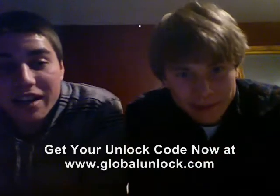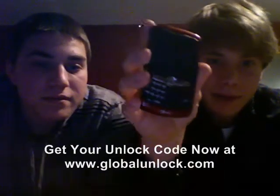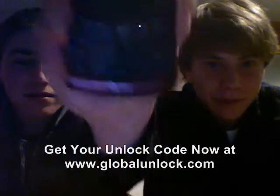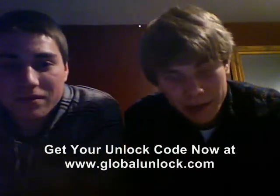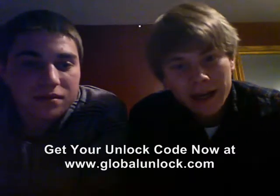I'm Nick Riccardi and I'm Rob Riccardi, and we're from Providence, Rhode Island. I have a Blackberry and I have a Blackjack, and we recently switched to T-Mobile. Our phones, which are from AT&T, did not work for that. So we went to GlobalUnlocked.com, we got our codes, we typed them in, and now it works great. Thanks a lot, and keep up the good work.